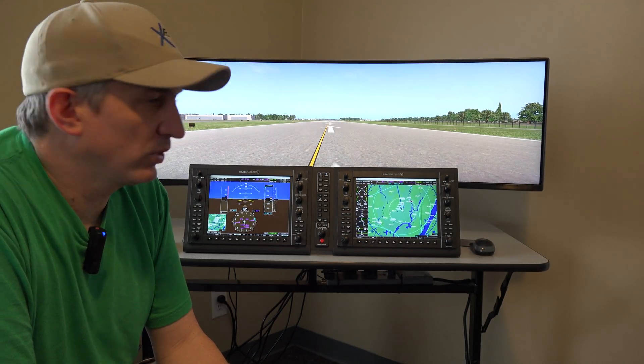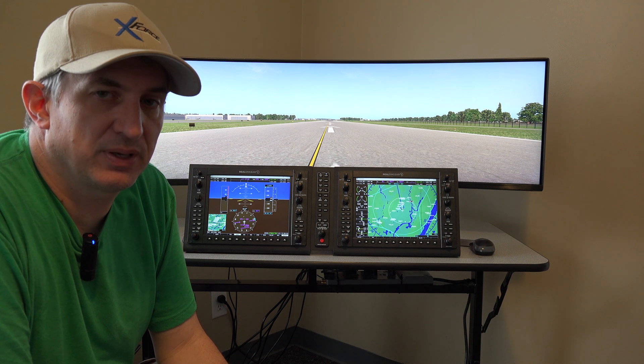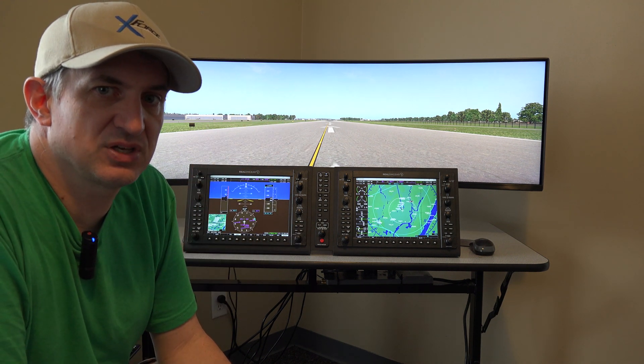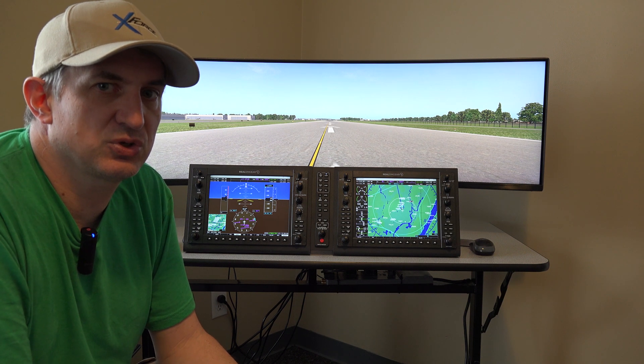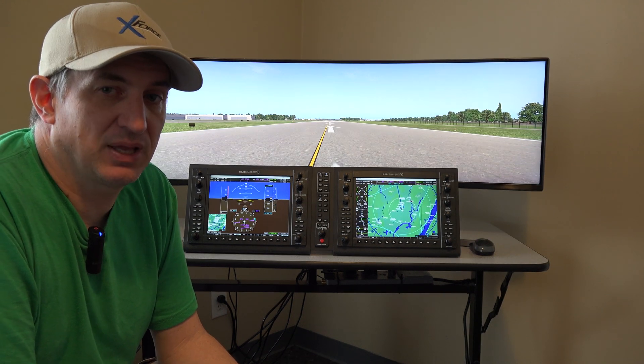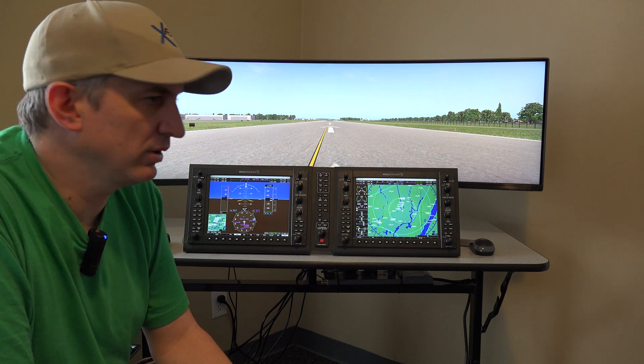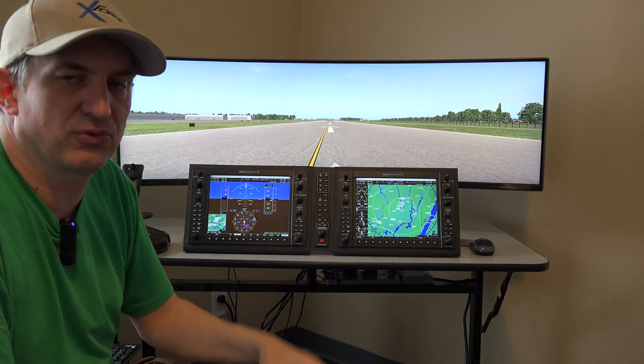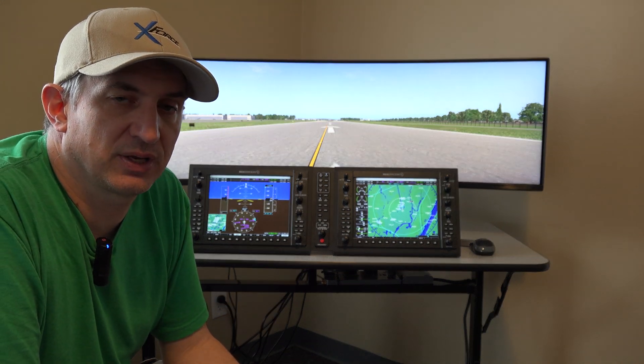It is a little more expensive than doing two 27-inch monitors, but it also eliminates having to plug in two devices into your computer. You're limited to a total of four displays on the video card, and we're already using three at the moment because each of these panels takes up a monitor connection.